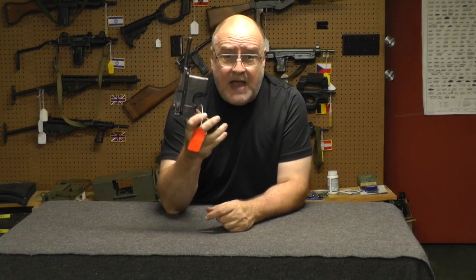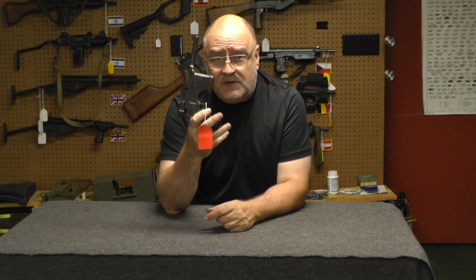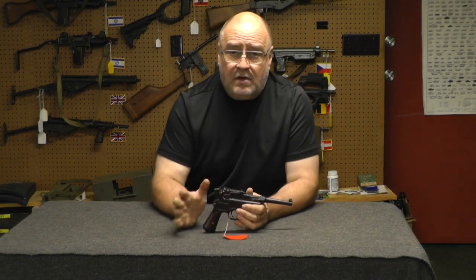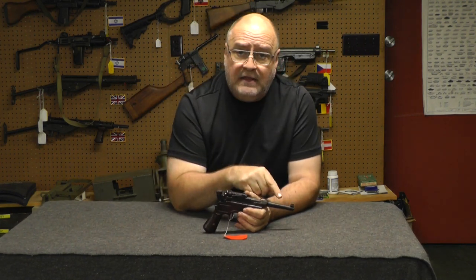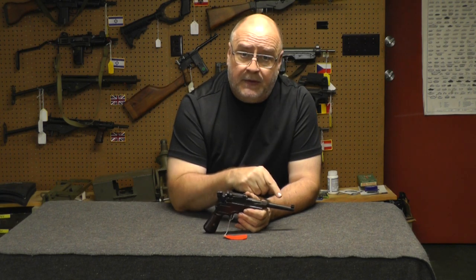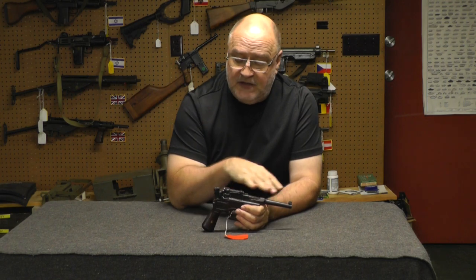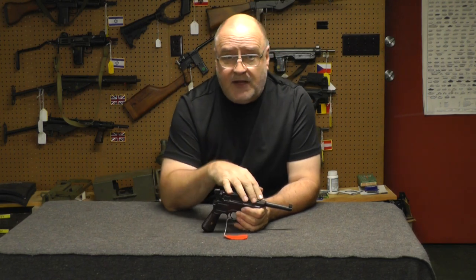Remember: buy a broom handle — I don't care if it's a 9mm broom handle, a .30 caliber broom handle, or a regular broom handle, or whatever — if the bore's shot, the gun's not worth crap. Check the bore before you even consider anything else, unless you're parting the gun out.